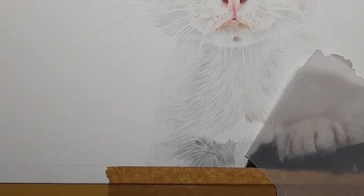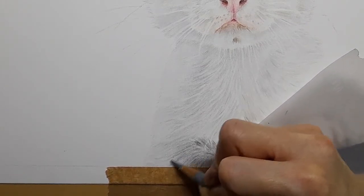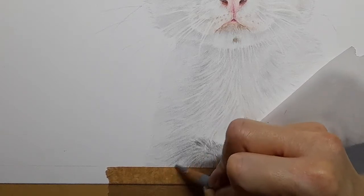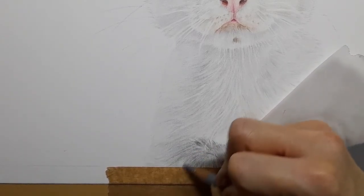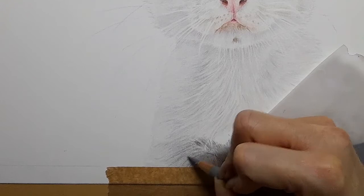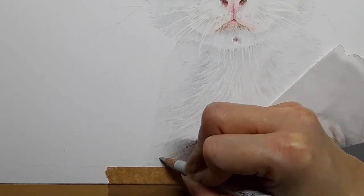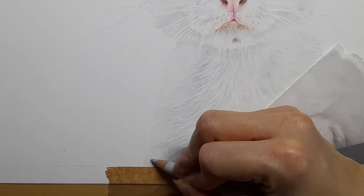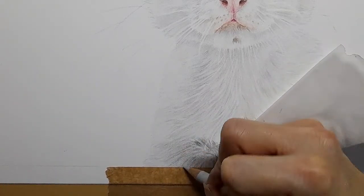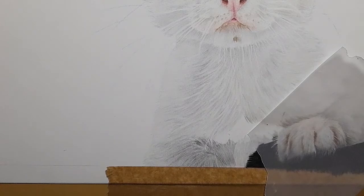I think this little guy is going to make a cute greeting card! Then I'm going to use my cold grey one again, just going over that cold grey three and blending outwards. A lot of this is a little bit of back and forth, but we're just really building up that tonal value to that cat.